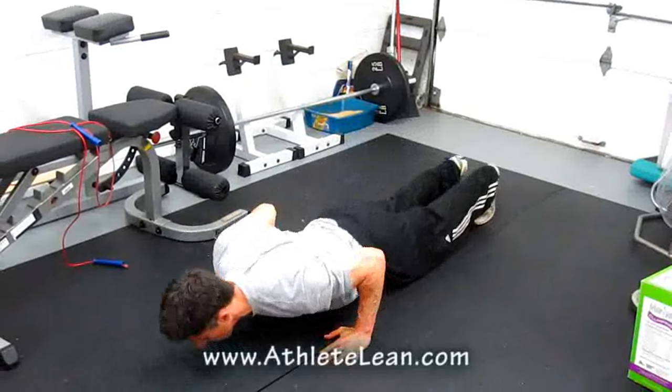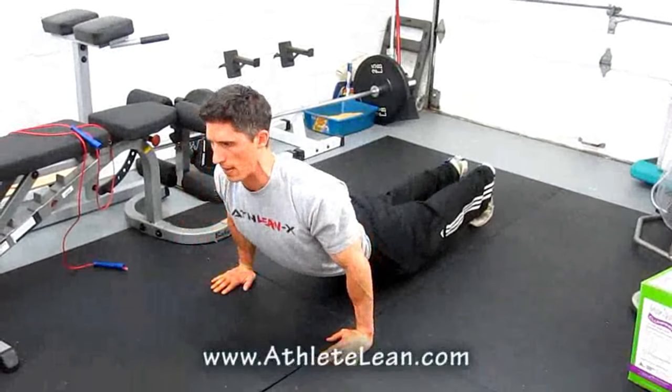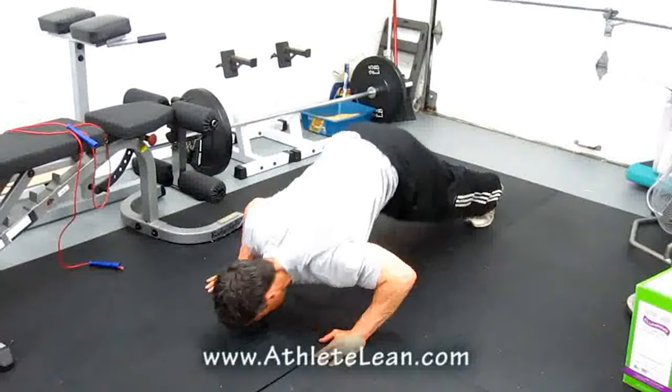Down here works the chest, up here works the triceps at the lockout, then sneak back under. So you're hitting shoulders, chest, and triceps all in one fluid movement.